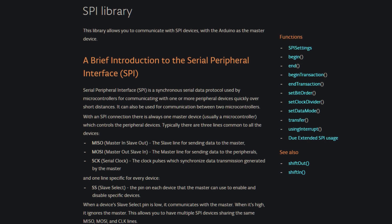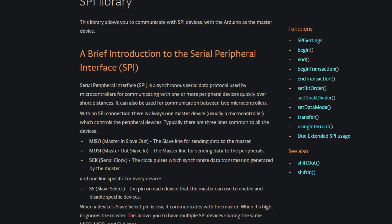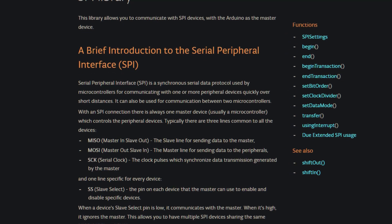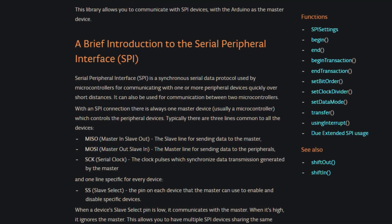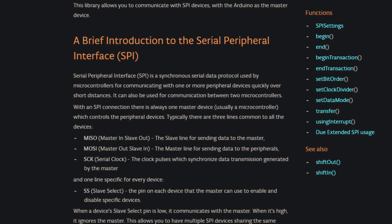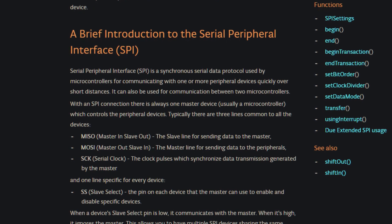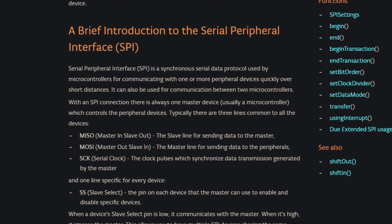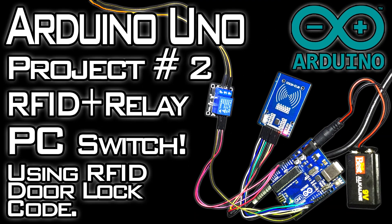Typically there are three lines common to all the devices: MISO — master in, slave out — the slave line for sending data to the master; MOSI — master out, slave in — the master line for sending data to the peripherals; and SCK, or serial clock — the clock pulses which synchronize data transmissions generated by the master. We actually encountered those pins on Arduino project number 2 when we used an RFID module to turn our computer on or off using a relay.